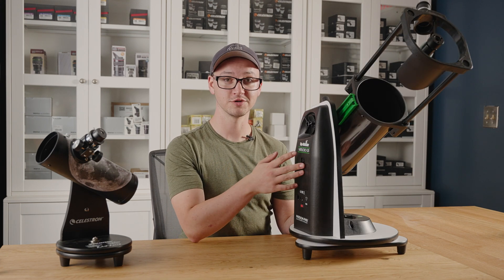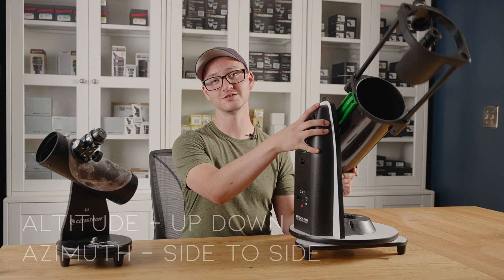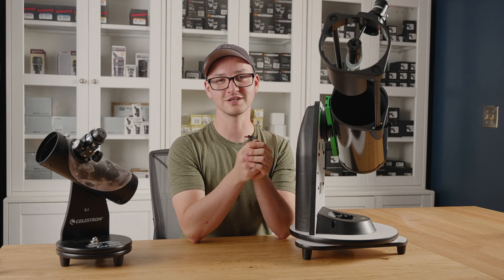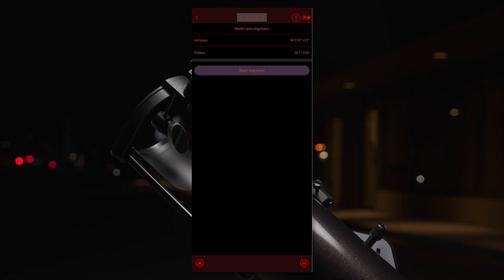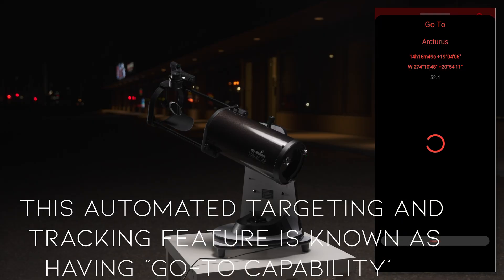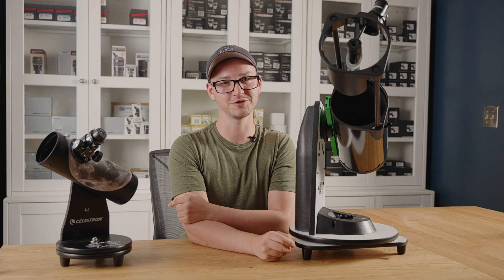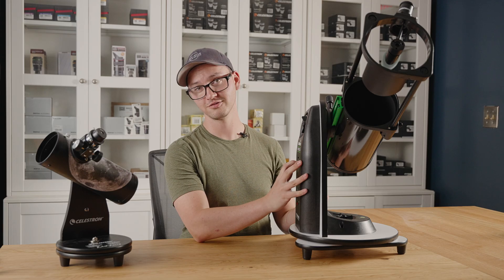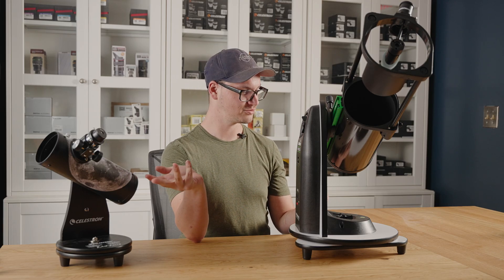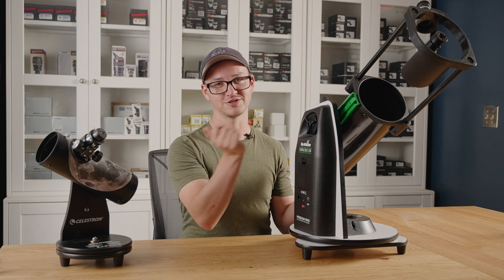At its core, the Virtuoso scopes are really similar to their Heritage counterparts, but they've got motors in their altitude and azimuth directions, which means you can connect it to your phone or hand controller and do a star alignment. And then when it's aligned, you can tell it to go wherever you want in the night sky, and when you find something, it'll also track it as it moves across the sky for you. It does have a spot for batteries or you can power it externally too. But if you run out of batteries or you don't feel like aligning it, you can always use it fully manually too, just like the Heritage.